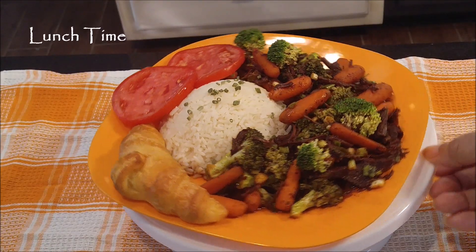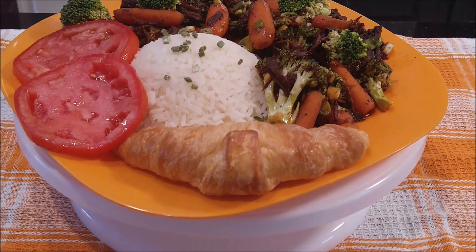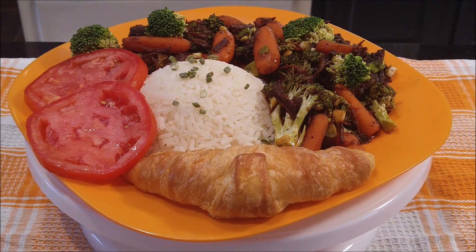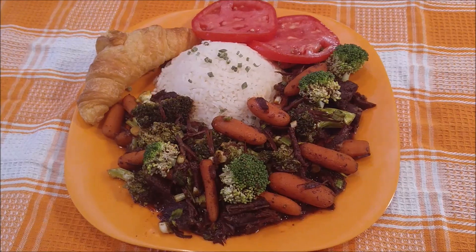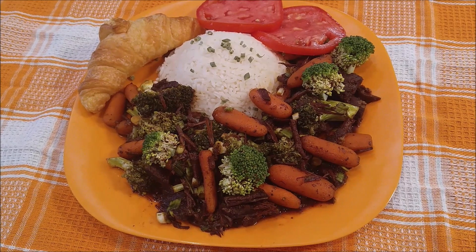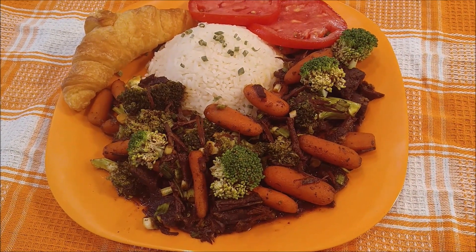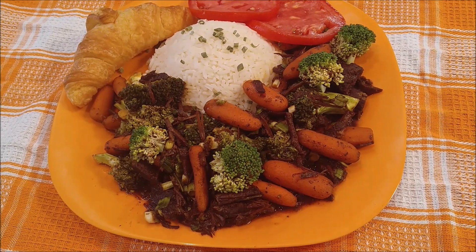Let's go ahead and get this plated up. Look at this! I made this plate for Big Daddy — he wants tomatoes in the summertime with just about every meal, so I got him some tomatoes and a crescent roll. Actually you don't need anything else with this — it's rice, broccoli, beef and carrots. It is so good. It's sweet and it has a little bit of spiciness.